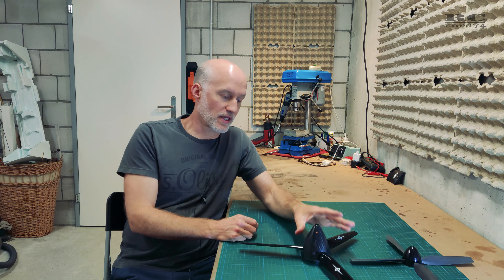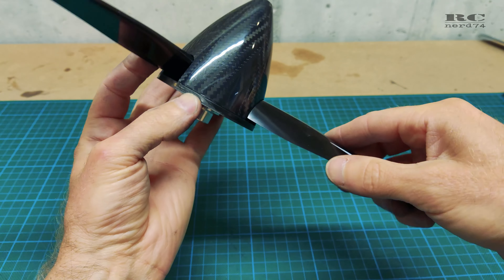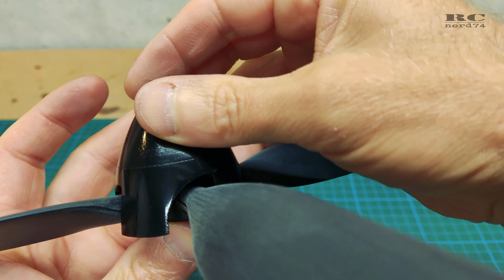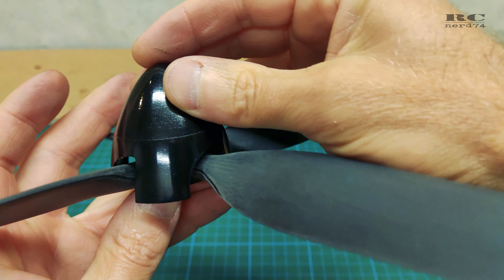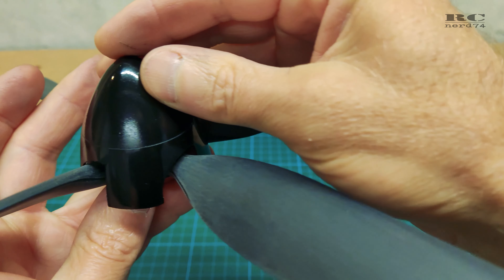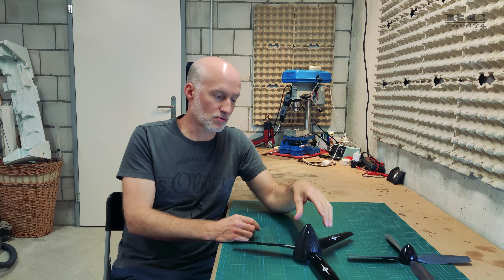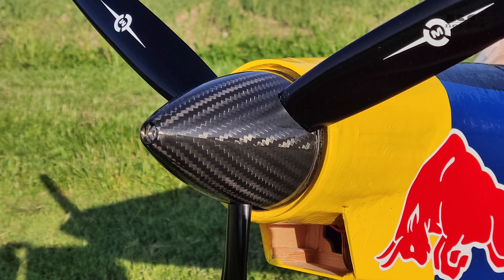Hi guys, I'm Marco on RCNerd74. Today's tutorial is about how to make a spinner fit perfectly on your prop. A lot of spinners are simply pre-cut for any kind of blades, and like this you have big holes which don't look really nice. In today's tutorial I'll show you every step to make your spinner, your prop, and the nose of the plane look absolutely perfect and clean.